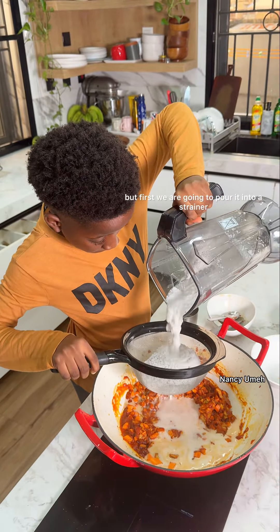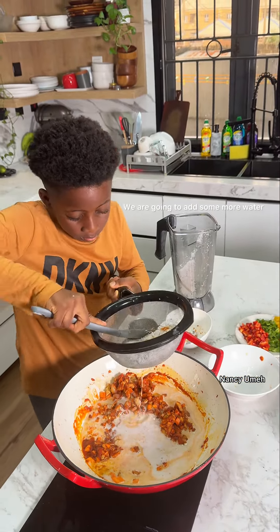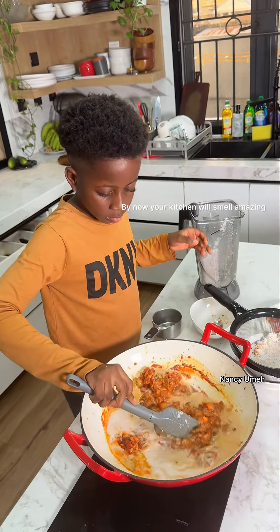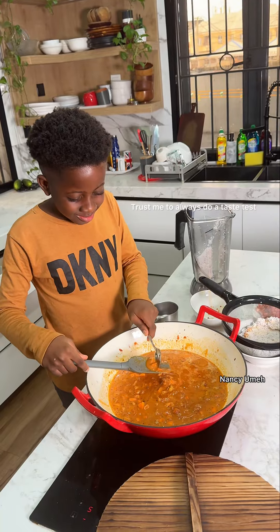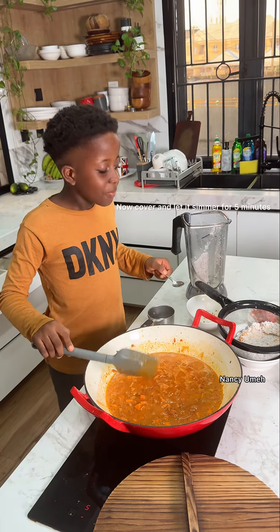Now we're going to add our coconut milk, but first we're going to pour it through a strainer. This is not all we're going to get from the coconut — we're going to add some more water and extract even more milk. By now your kitchen should smell amazing because all the flavors will start to come together. Do a taste test — it tasted amazing!